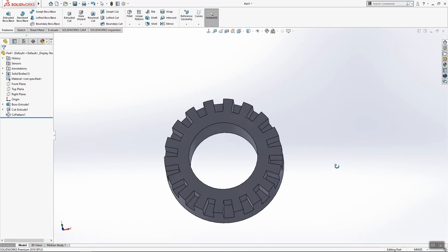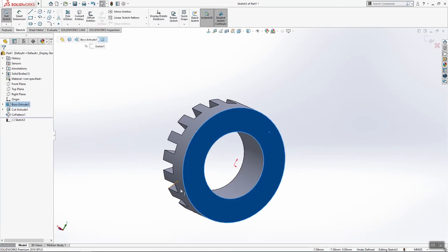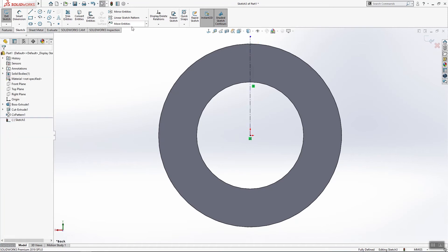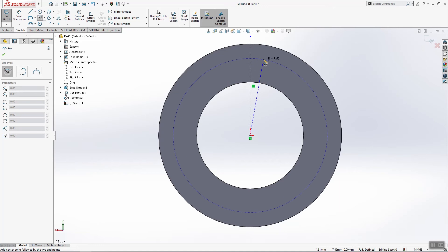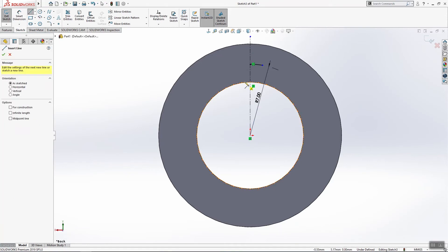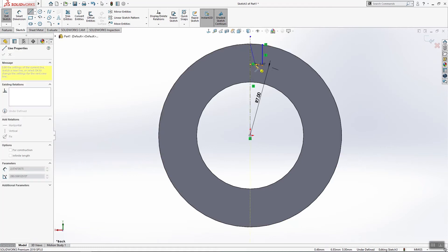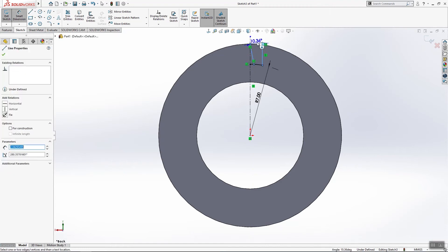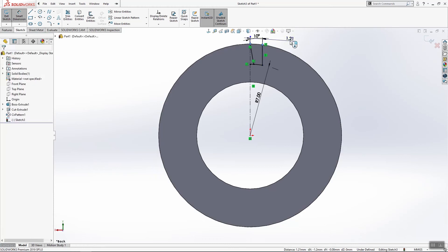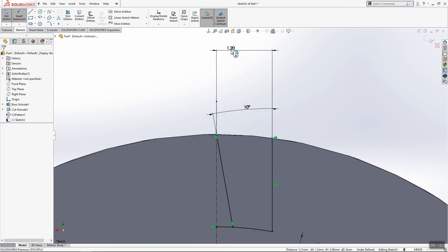The other thing we will do is from this side — use this surface and sketch on that surface. We will use one more time a center line and one arc, also R7. Now this line will be straight and here we will have one angular dimension of 10 degrees. And this dimension here will be 1.6.